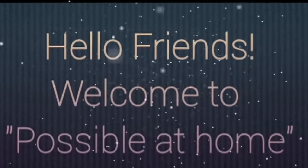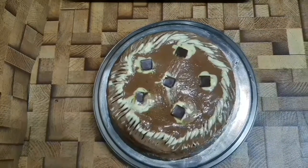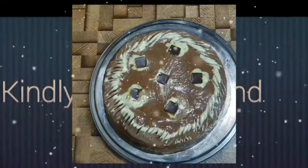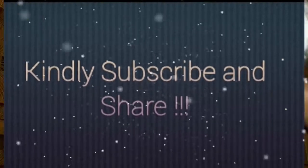Hello friends! Welcome to Possible at Home! In this video, we will see a basic cake recipe for New Year, easy to make. Before that, I request you to subscribe and share it with your friends and family members.